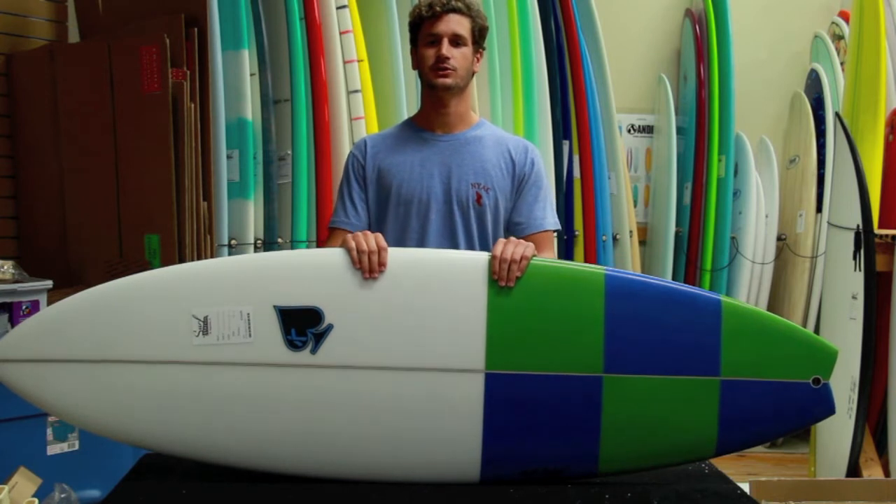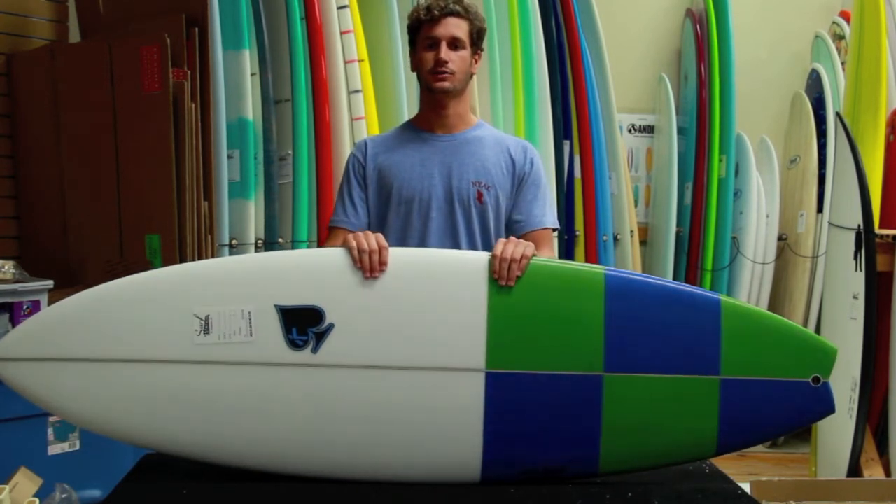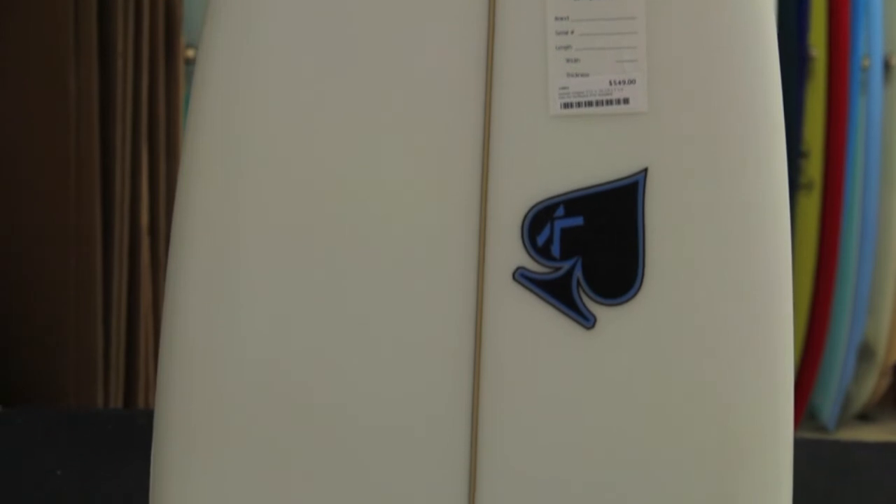Hey, this is Alfredo with the Surf Station doing another quick board review. Today we're going to be looking at Matt Keckley's Crouton. This board is perfect for anyone trying to make the transition from maybe a fun board or longboard to a short board.